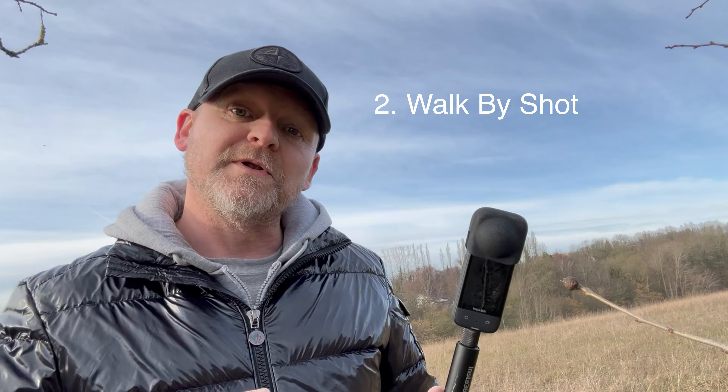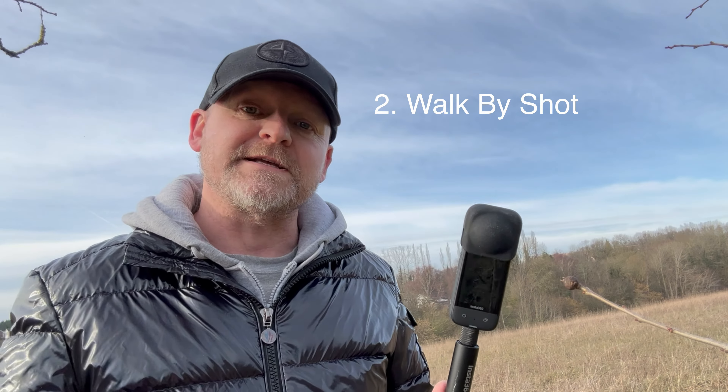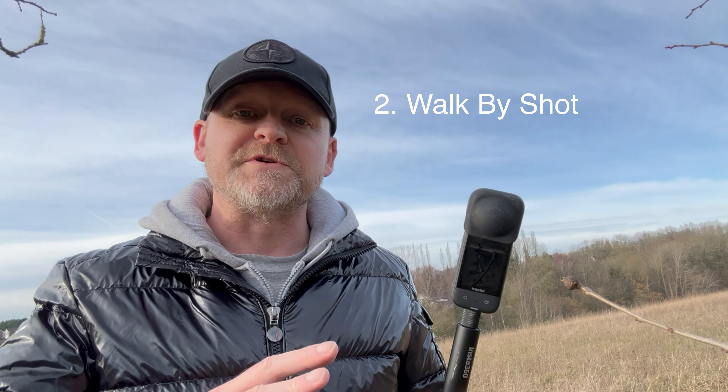Next up we've got a walk-by shot, and this is really simple. Once again we've got the X3 fully extended on the invisible selfie stick, and we're just going to hold it out to the side and walk along like this.